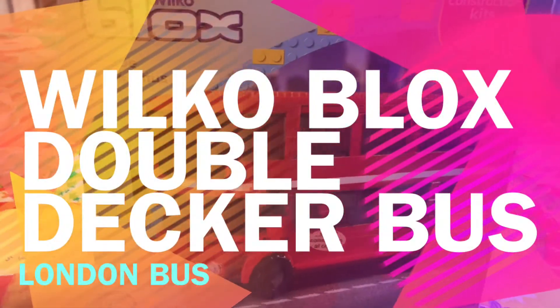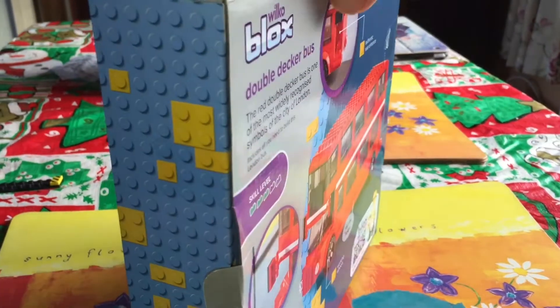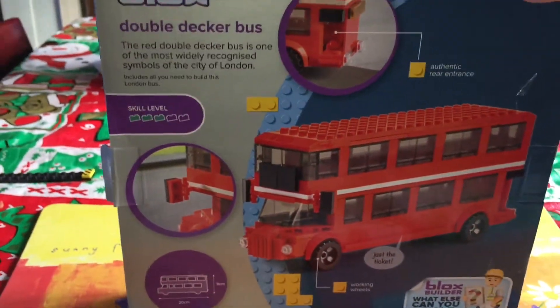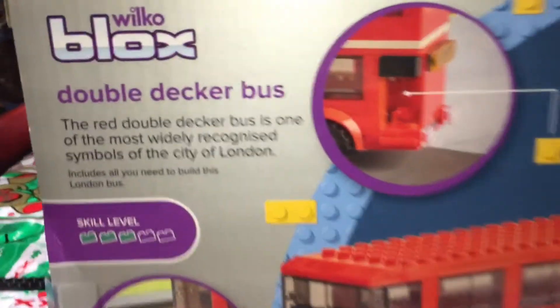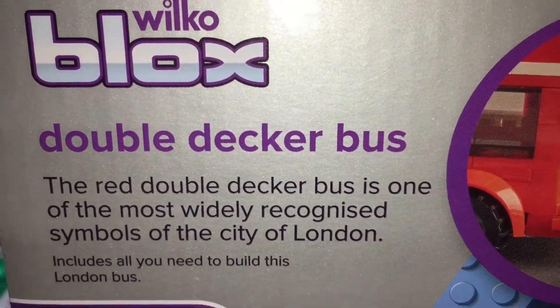Hey British fans, today I'm looking at the Wilco Blox Double Decker Bus. The Double Decker Bus is an iconic London bus — it is the red Double Decker Bus, the most widely recognised symbol of the city of London.